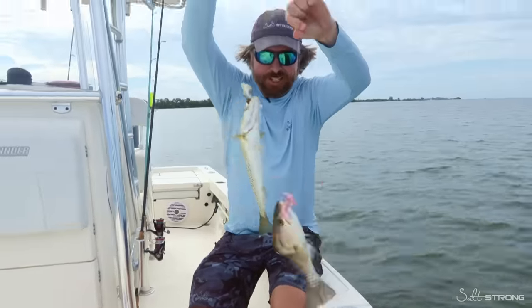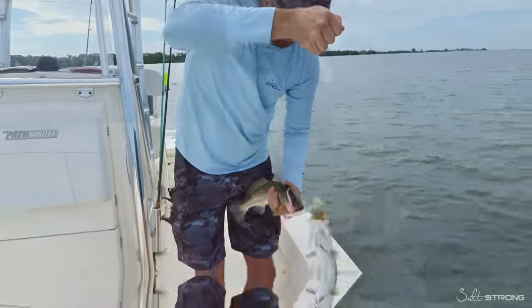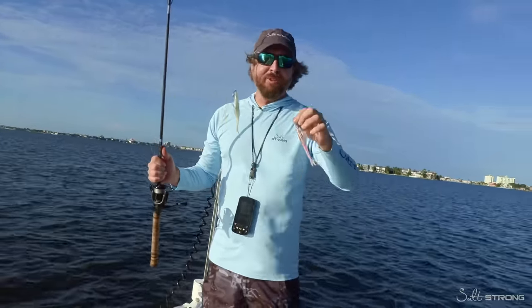Check that out - donkey rig fishing right there. Hey, this is Luke with Salt Strong. In this video we're going to be doing the ultimate color experiment: white versus pink. We have Slam Shady versus Fred.